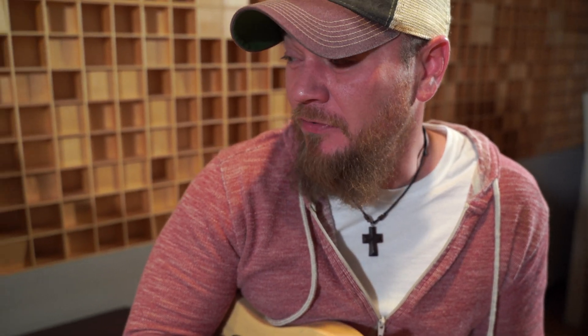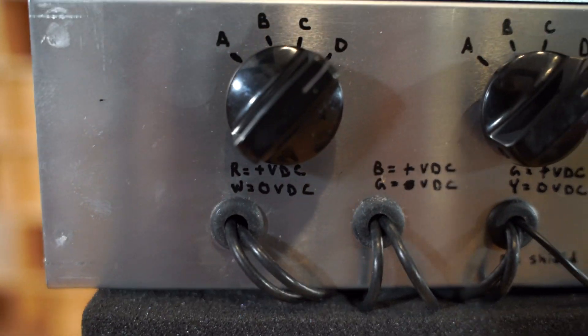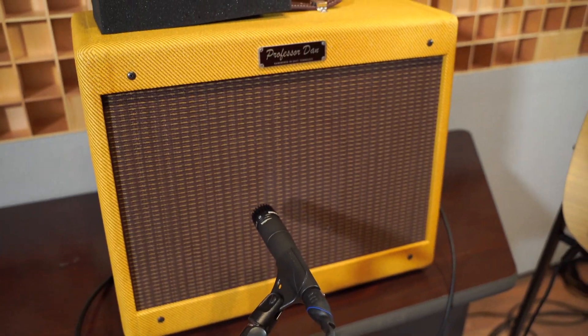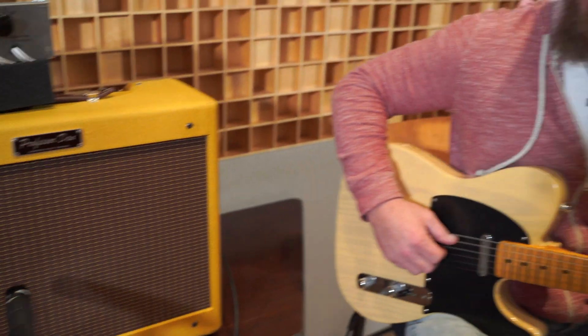So what are you hearing, just off the cuff, not scientific, just playing as a player? There is definitely a difference — there is most certainly a difference between every single one of them. And I think it's colors. I think it's going to be subjective; I think people are going to be torn right down the middle, I think people are going to like all of them. You feel like you hear a difference? Oh, for sure. And you feel a difference when you play it? No doubt.